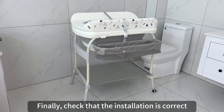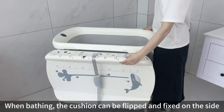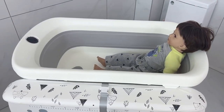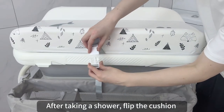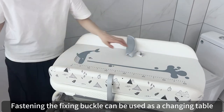Finally, check that the installation is correct. When bathing, the cushion can be flipped and fixed on the side. The device features intelligent and accurate measurement of water temperature. After taking a shower, flip the cushion back and fasten the fixing buckle to use it as a changing table.